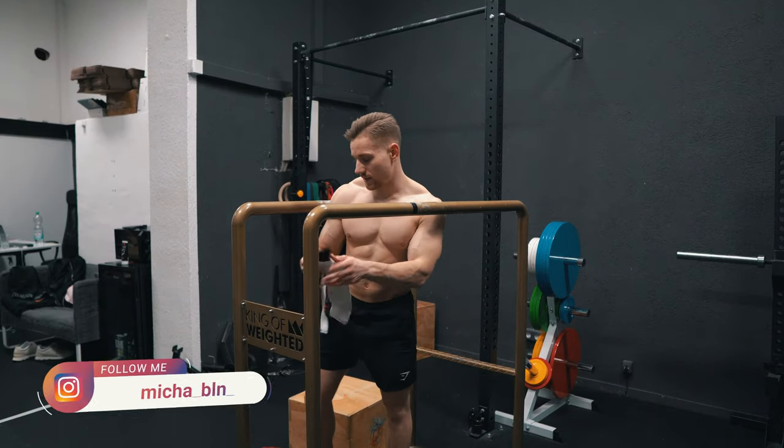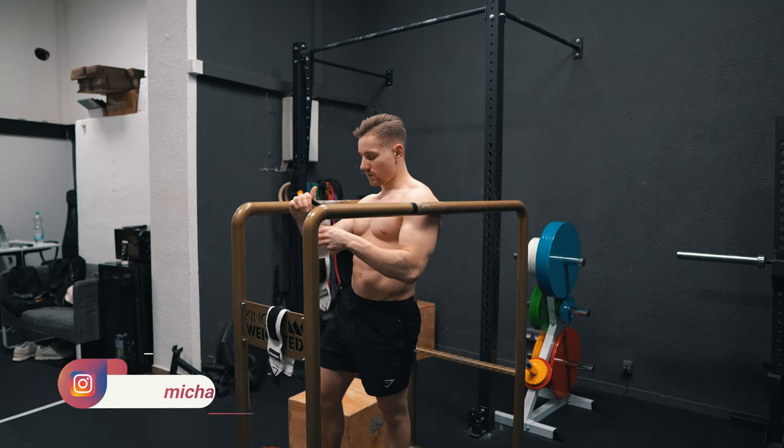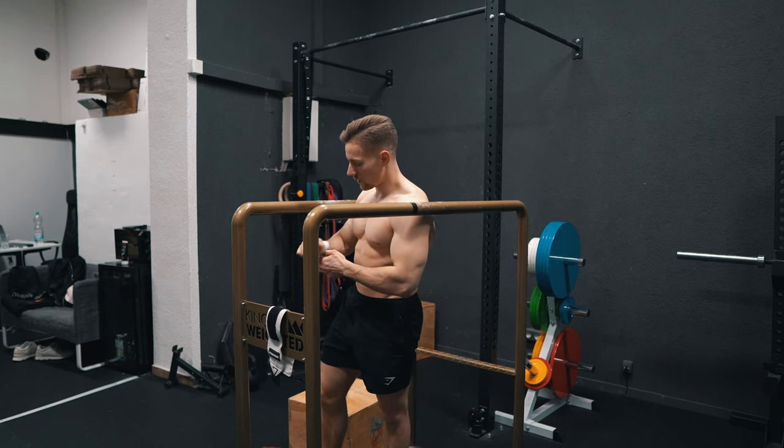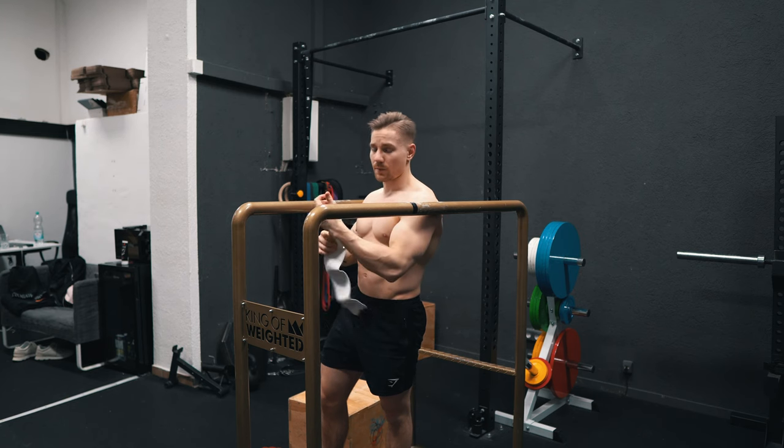Second working set dip, another triple, slight load drop after the first top set. Just getting the wrists wrapped up, just feel a bit more stable with them.